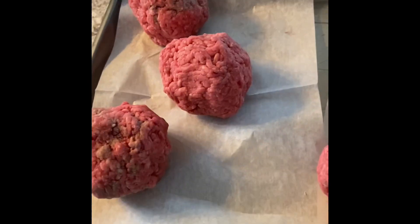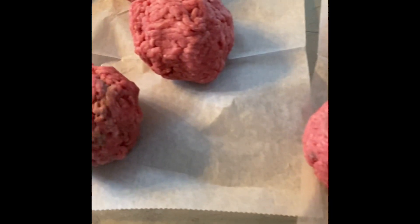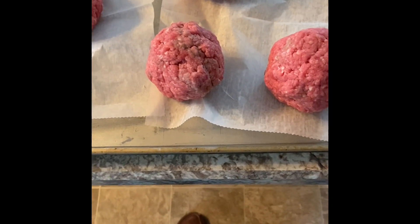All right, cooking with the big guy. We're gonna go with some smash burgers. I got some balls here, they're about half a pound a piece. Hopefully we have some fun with some burgers on a weeknight.